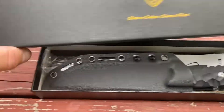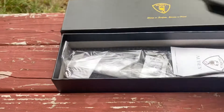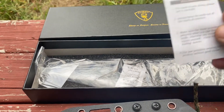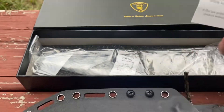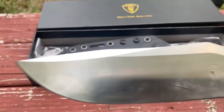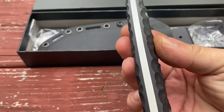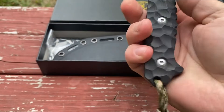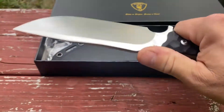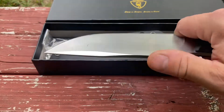Alright, so here it is. This is how it comes — it does come with some instructions, cleaning stuff like that, nothing real crazy, pretty much basic stuff. But this is D2. When you first see it, it's still got a little bit of oil on there from the factory. We're going to run it through some paces. It does have a great handle — an incredible good spot to put your finger, you can really choke up on it for doing small stuff.